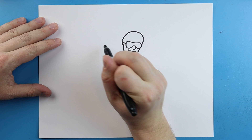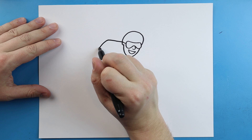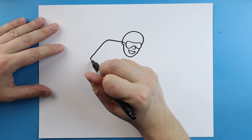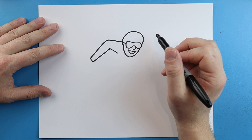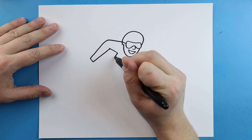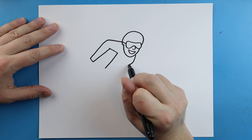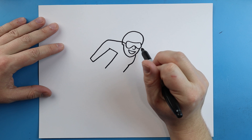Now starting back here we want to make the arm. I'm going to begin by drawing a line that's going to come out and then down. Make a line that's going to go over, then come back up. Then we're going to make lines that come over. Starting here I'm going to draw a line that's going to come down, then make lines that go down and in, and then another line is going to come down.